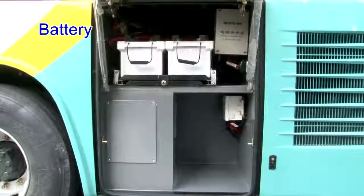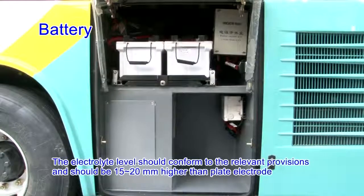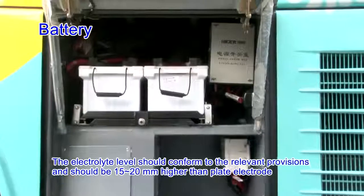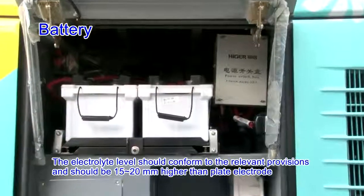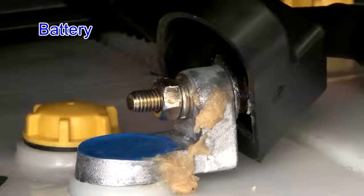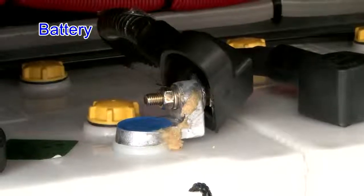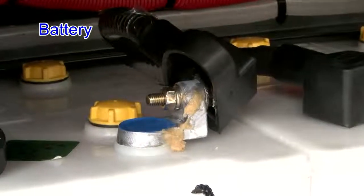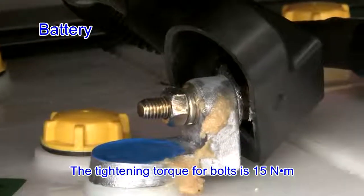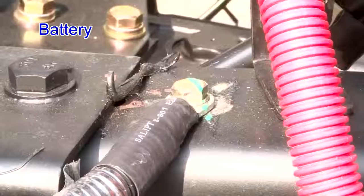Battery. The battery is clean and firm and the bracket gets no fracture. The electrolyte level should conform to the relevant provisions and should be 15 to 20 mm higher than the plate electrode. The clamping end of the terminal is clean and firm, and vaseline or grease is applied on the positive and negative terminals. The tightening torque for bolts is 15 Nm. The air vent is unblocked and the connection of the ground wire is reliable.